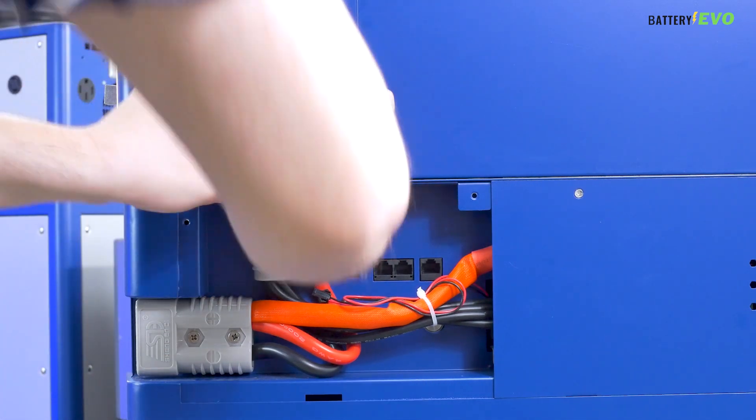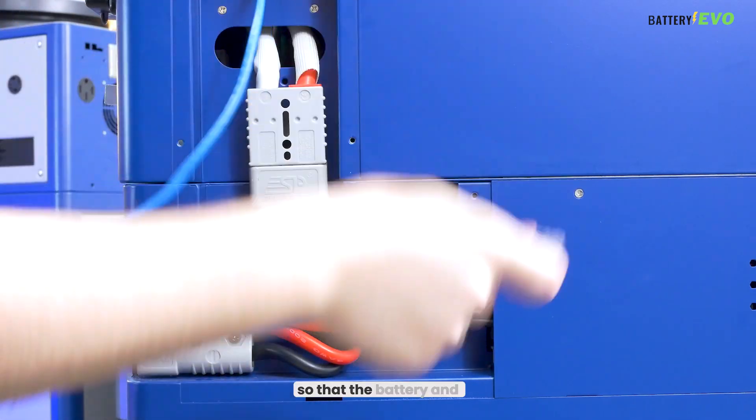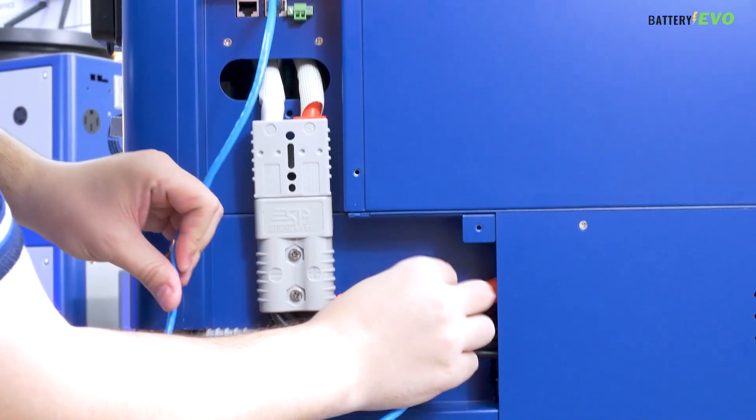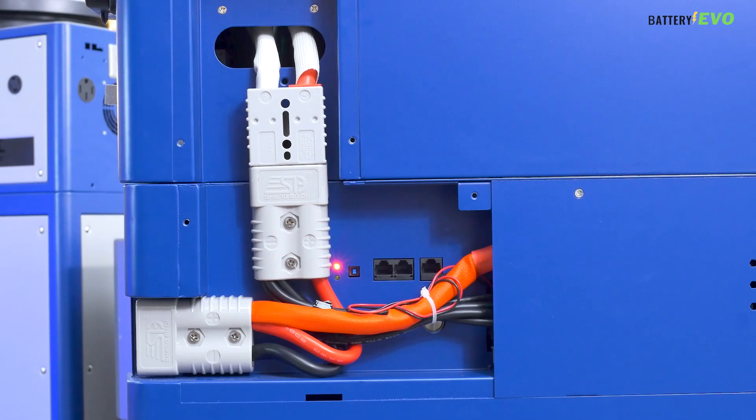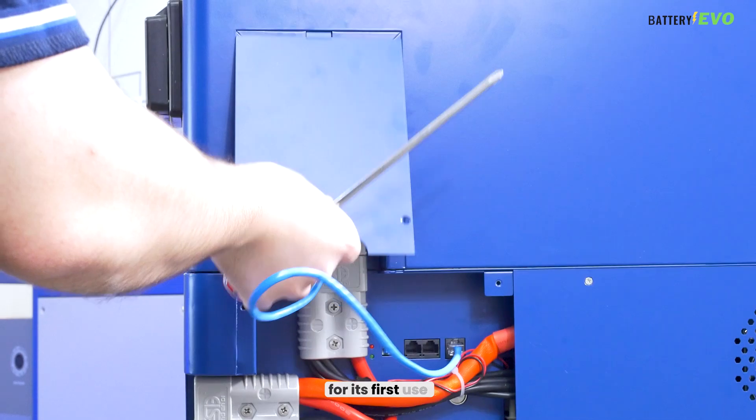Now, connect your power cables on the back and Ethernet cable so that the battery and inverter can work together. Also, make sure to press the silver button on the back until the lights turn on. This will power up your system for its first use.